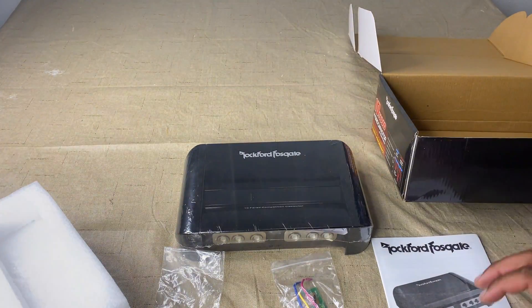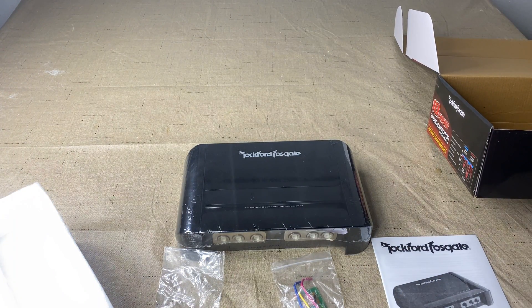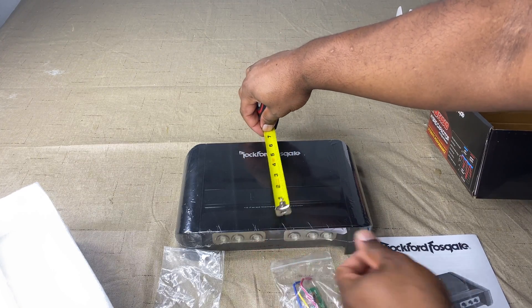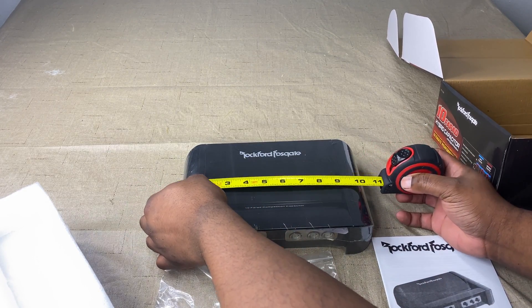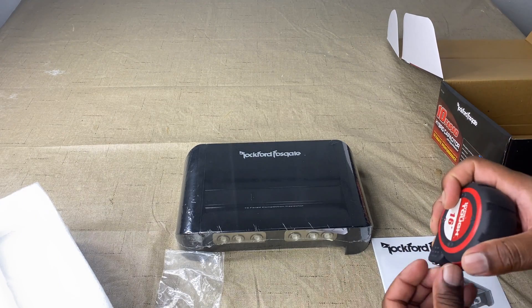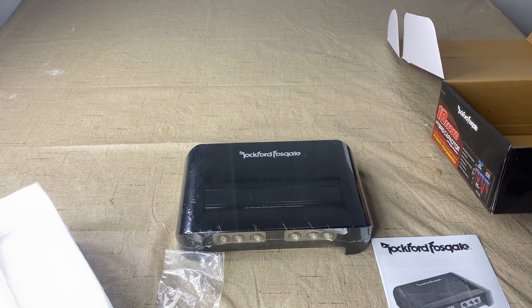It comes with a manual letting you know how to charge it. That's literally everything that's in the box. As far as dimensions, the width is six and a half inches, the length is ten and a half inches, and the height is two and a half inches.